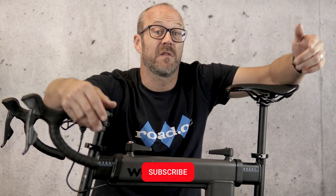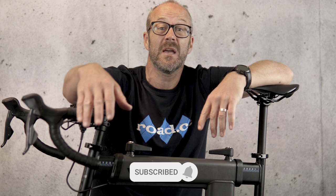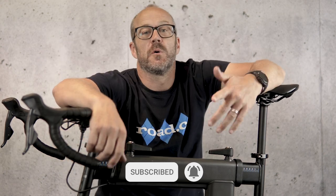Hi everyone. It's the middle of September and if you're like me you've spent more of the summer socialising than getting the miles in, so you're probably thinking it's time to dust off the old indoor trainer, get back into it, lose some timber. That's what my autumn's going to be like anyway. I can't wait, really.